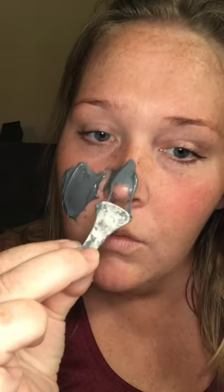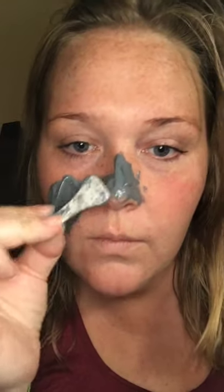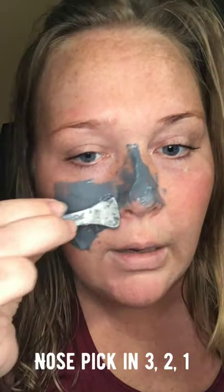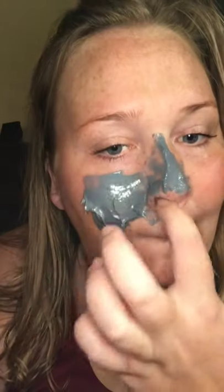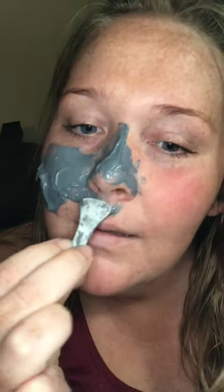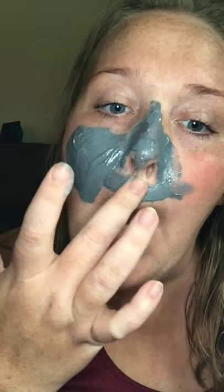There's a little spatula — I'm guessing you apply the stuff with it. It's nice and cold, smells nice. It's kind of hard to do while looking at the screen. It really does feel nice though.